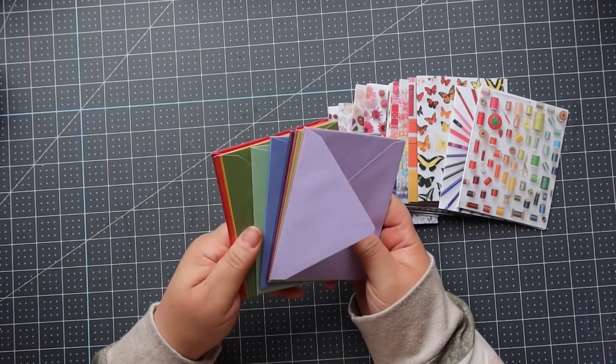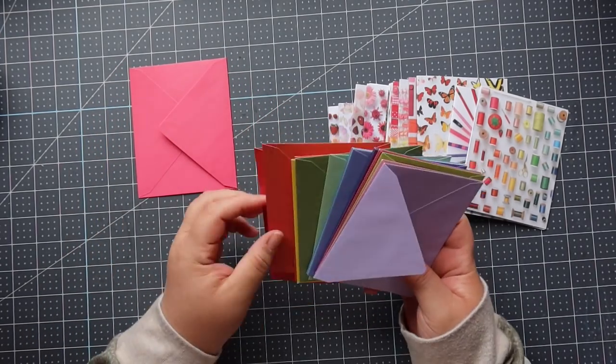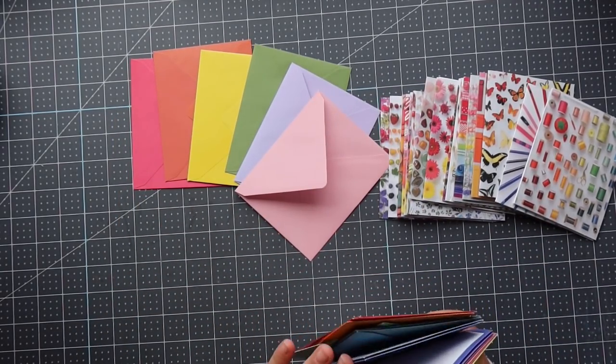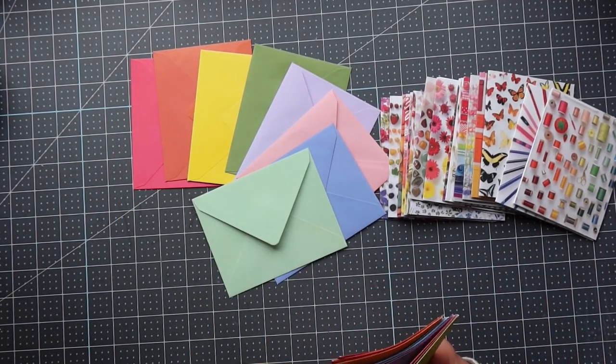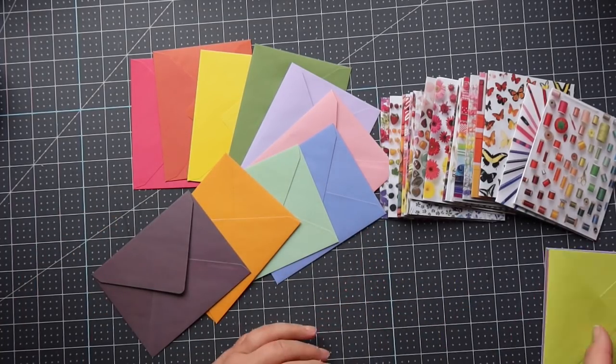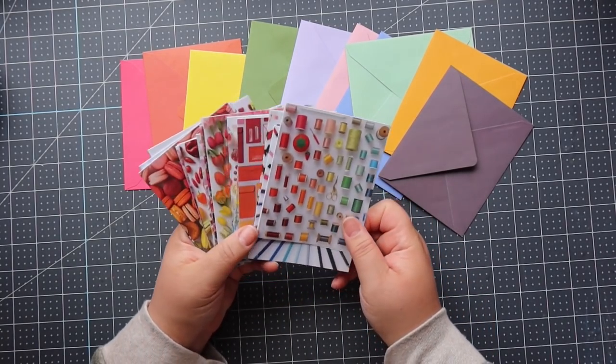The first thing I want to do is choose the 10 envelopes I want to use, so I just want to get a variety of colors. I'm going to pick 10 of these beautiful cards.